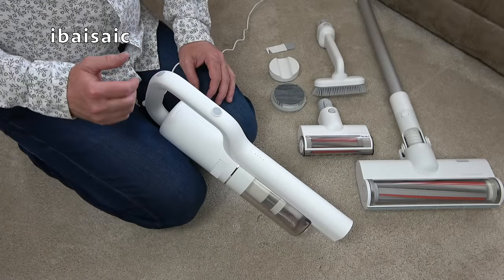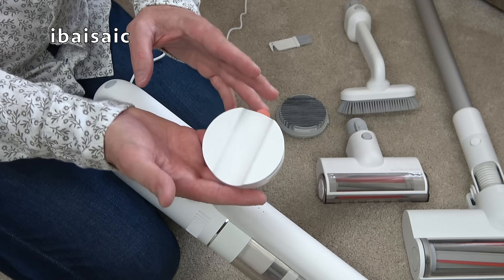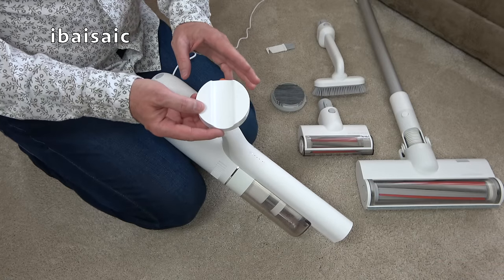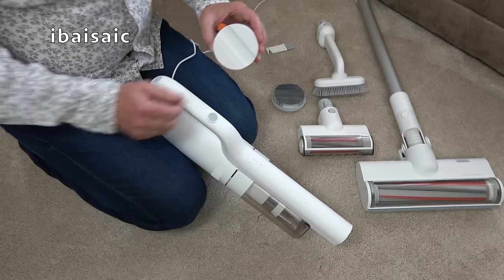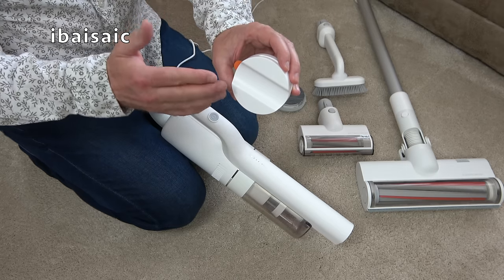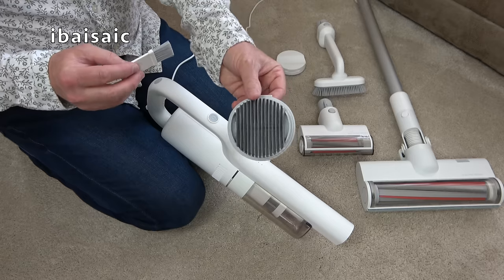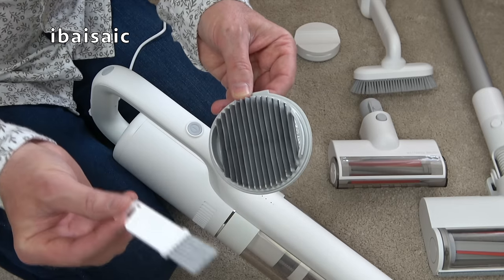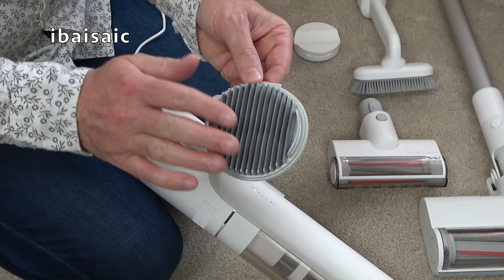I've checked the instruction book — it's not very good, to be honest. The bracket supplied is just a wall-mounted magnetic bracket; it doesn't charge the machine. You still have to plug the machine into the charging socket. You have to have the machine fully assembled with the main carpet brush attached, and it just leans up against the wall. The weight is supported on the floor — this will not hold the machine up on its own. Also, the filter is not washable. You're supposed to clean it using the brush supplied.